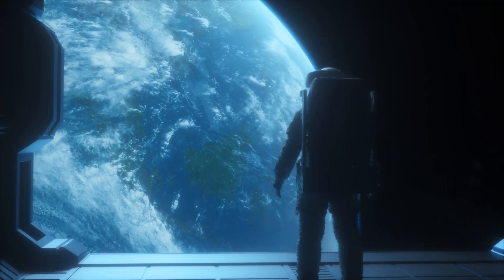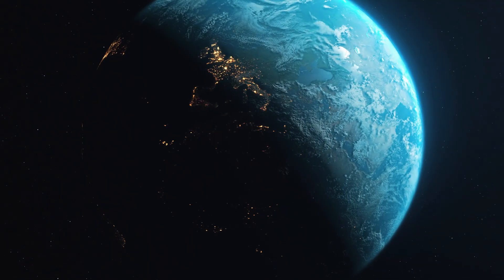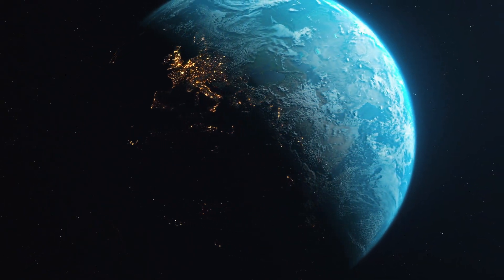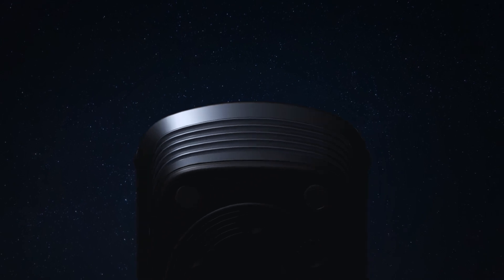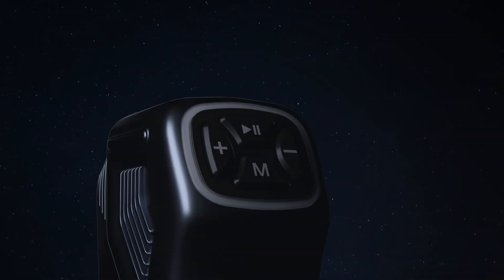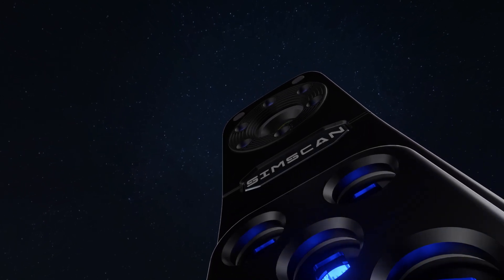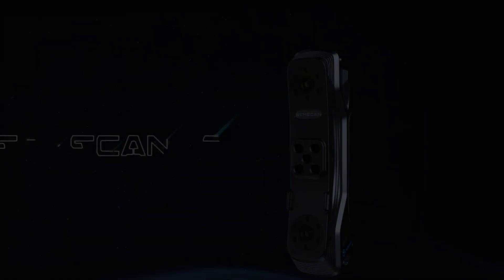Where is the future? By asking and seeking, we find the answer. A wireless and intelligent future is coming. Meet our Simscan E — an intelligent, wireless, and palm-sized 3D scanner.